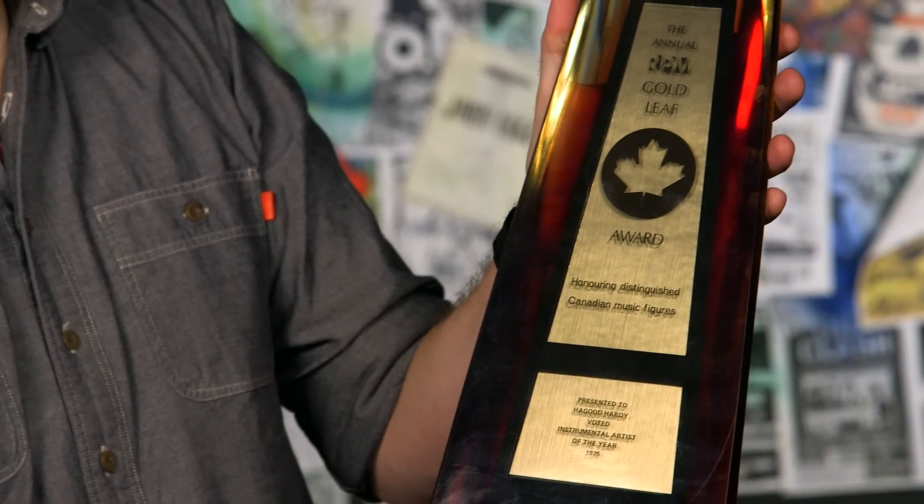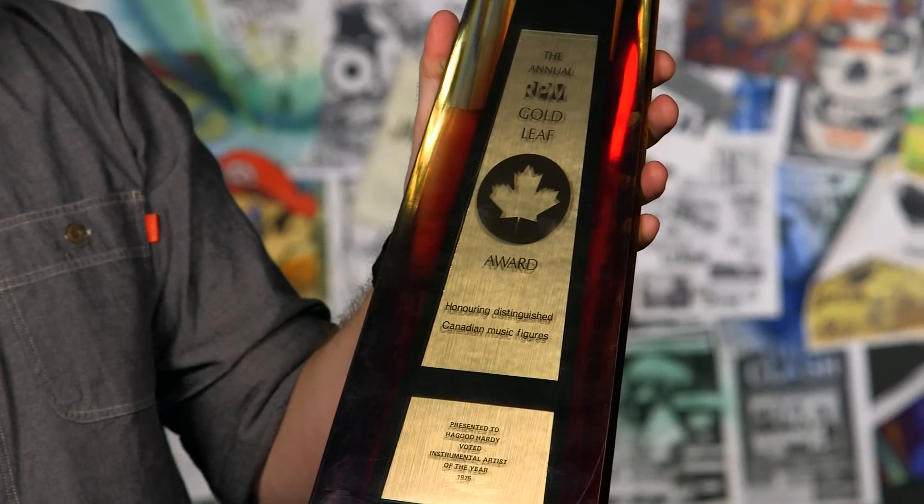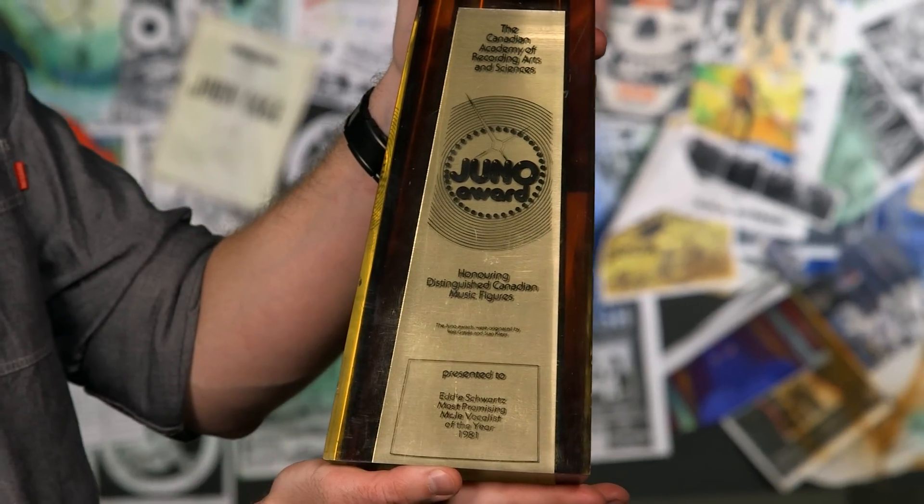I guess someone thought that wasn't cumbersome enough to get into after parties with, and so they actually made the Juno taller in 1978. I had to take this out of the trunk of a cab I was in because it wouldn't close. It's massive.